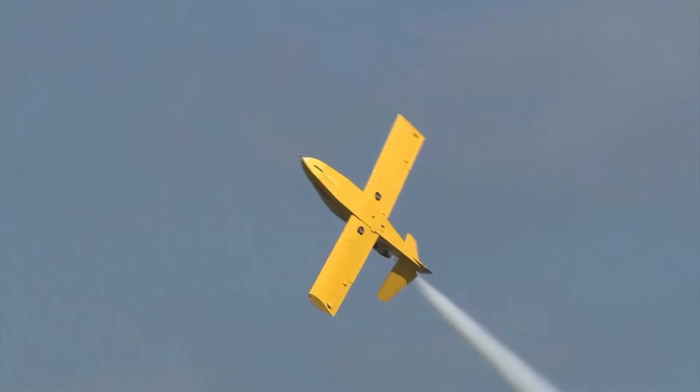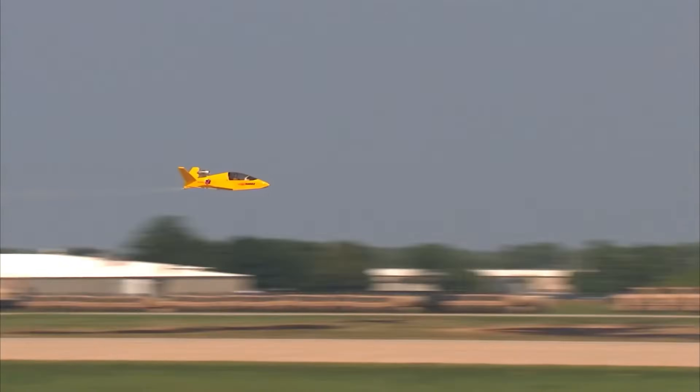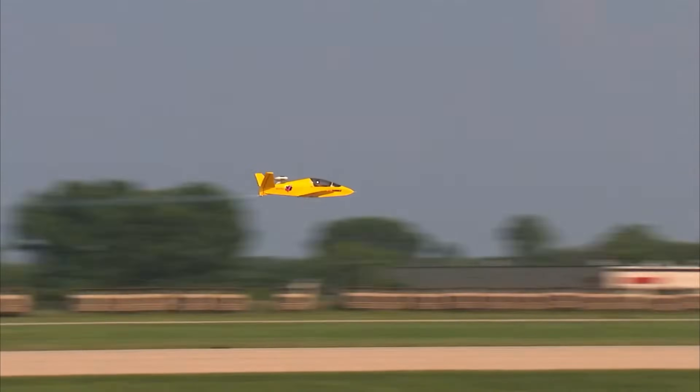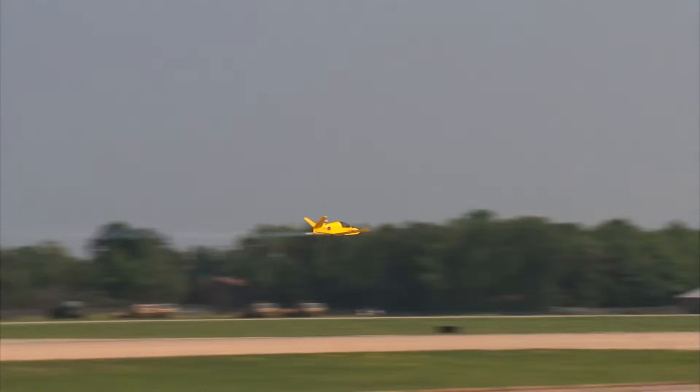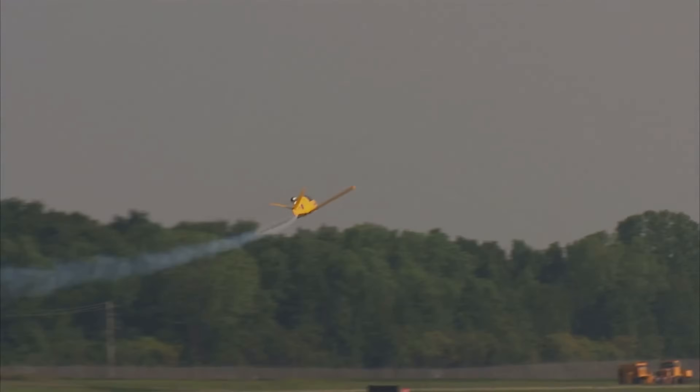The cockpit is narrow — only 61 centimeters wide. Sold as a kit, it's surprisingly easy to get airborne. Turn the key like a car and you're ready for takeoff. The price tag? $148,000 US dollars.